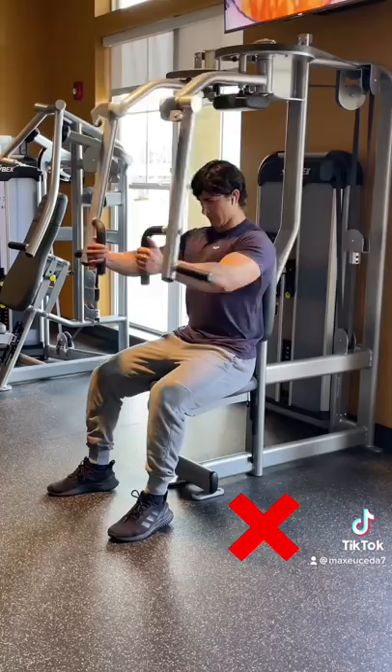Alright, so two of the most common mistakes when doing pec flies is not controlling the weight and not fully extending your arms.